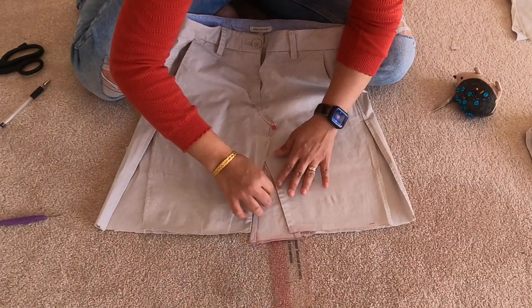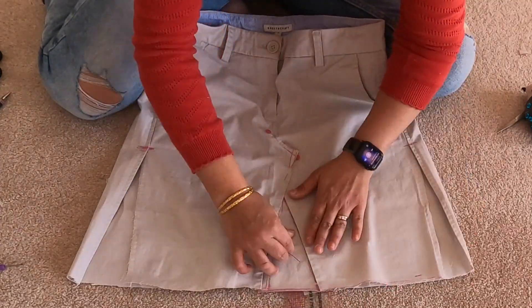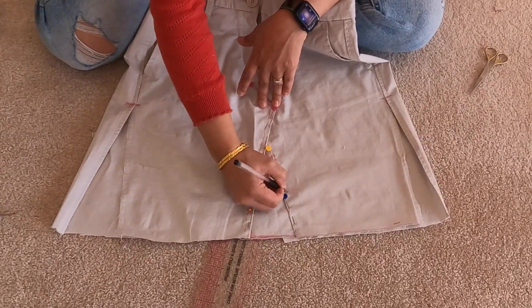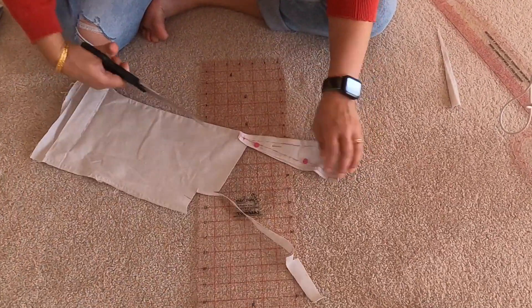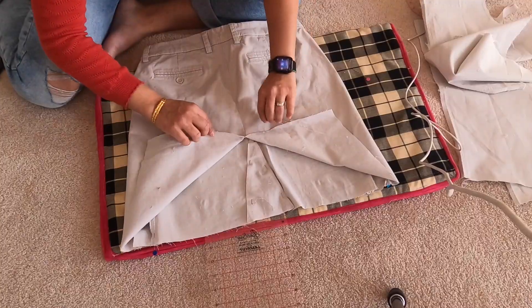You're basically going to rinse and repeat these steps for all the other side openings. Once I had pinned and was happy with the side opening on one side, I just used that same piece as a template on the fabric and cut out another one — there's no point measuring twice because both side seams would have the same opening.